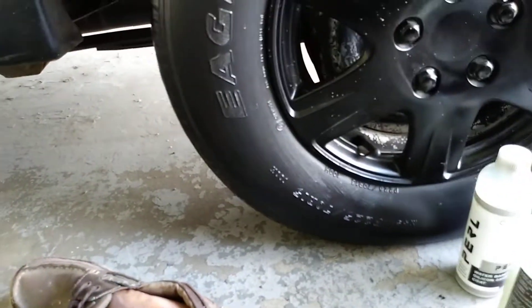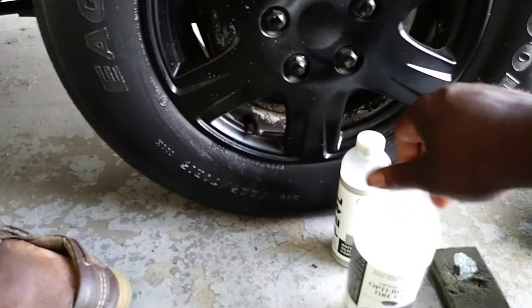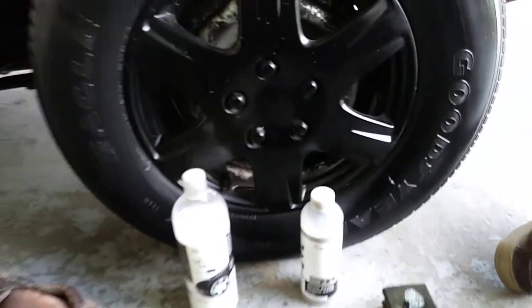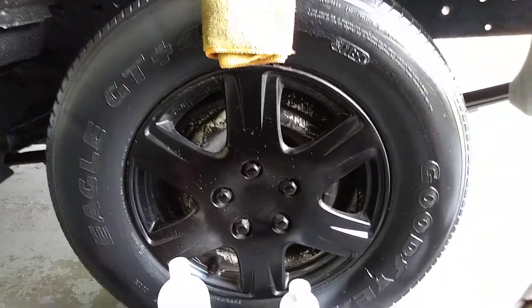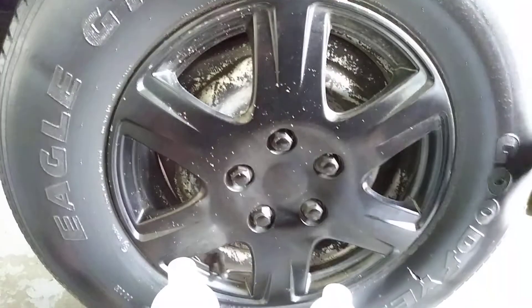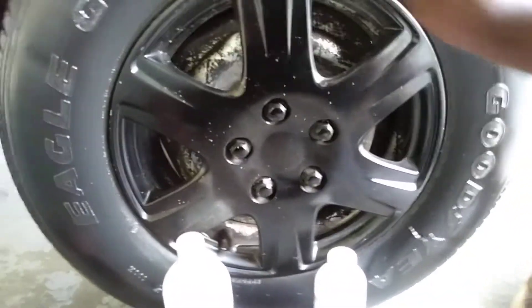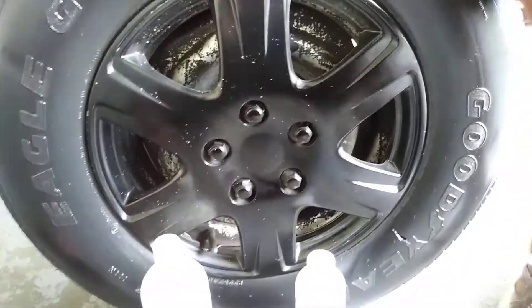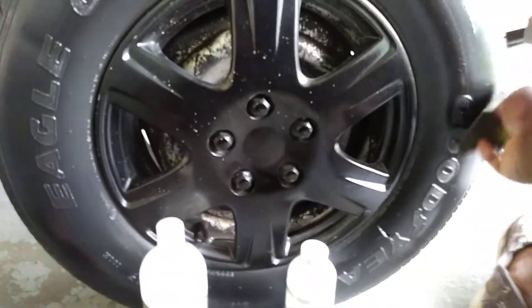I'm just going to do two coats and call it, let it penetrate into the tire. Now let's go ahead and apply the Pearl second coat — the CarPro Pearl. That Pearl can really get wet-looking when you want it to, depending on how you apply it. And it sticks and doesn't sling either. That's the second and final coat of the Pearl.